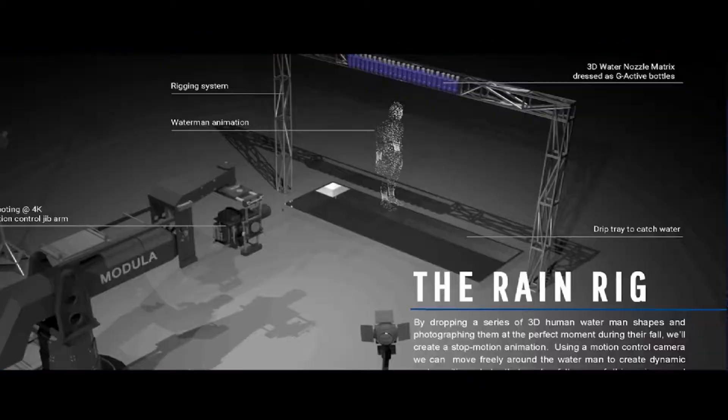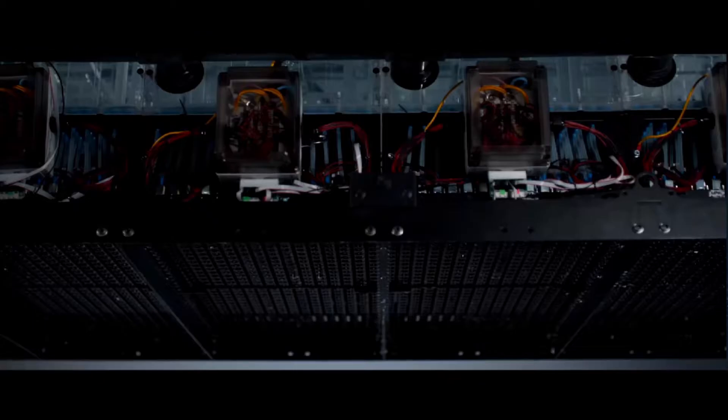What we had to do is figure out how we can actually make a 3D water character suspend into something that the rain rig is able to process.